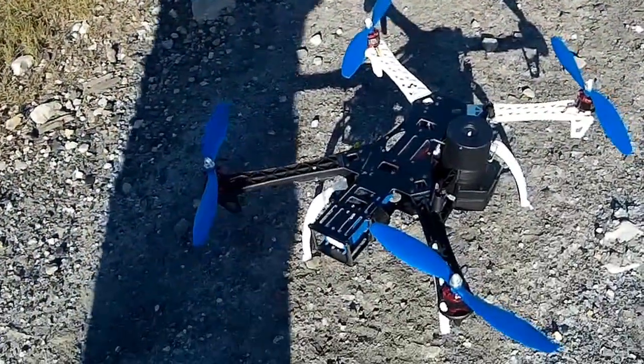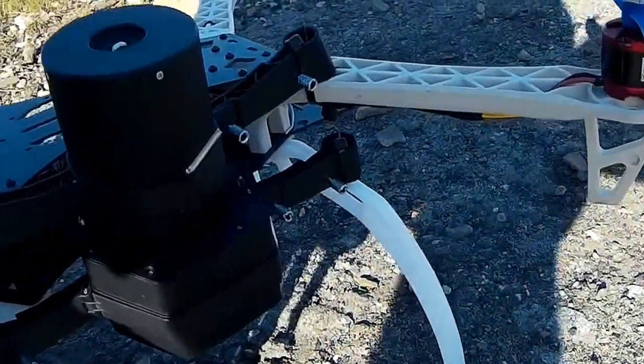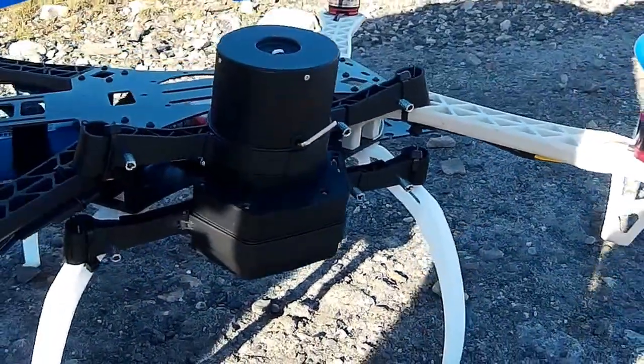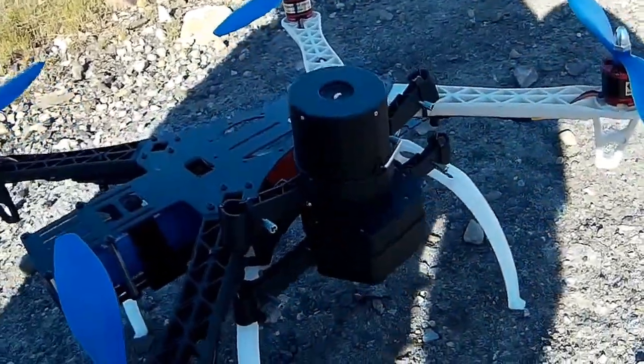What I have here is an old beat-up quadcopter that I really don't care about, and I have the X4 parachute system mounted to it — I zip-tied it to the frame. The way this parachute system works is when it tilts beyond 80 degrees, it'll automatically eject the parachute.